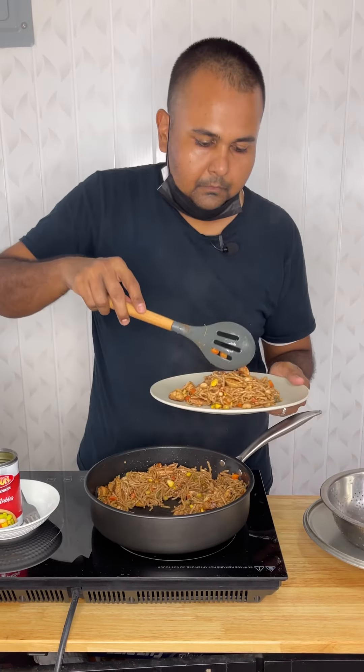Cook the chicken in a pan - add some oil, then add the chicken. Cover and let it cook for five minutes. Add the Champion chow mein seasoning. Bring the chow mein back in, and we also added some mixed vegetables by Champion. Finish with salt, black pepper, a bit of Chinese sauce, and the chicken.